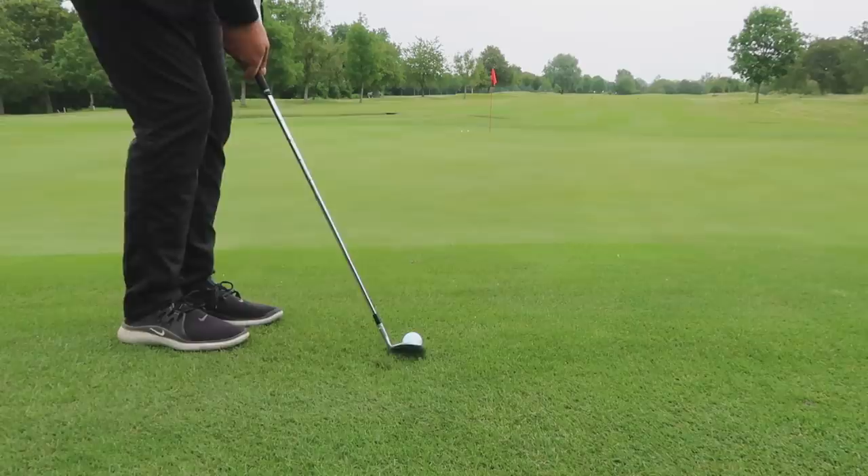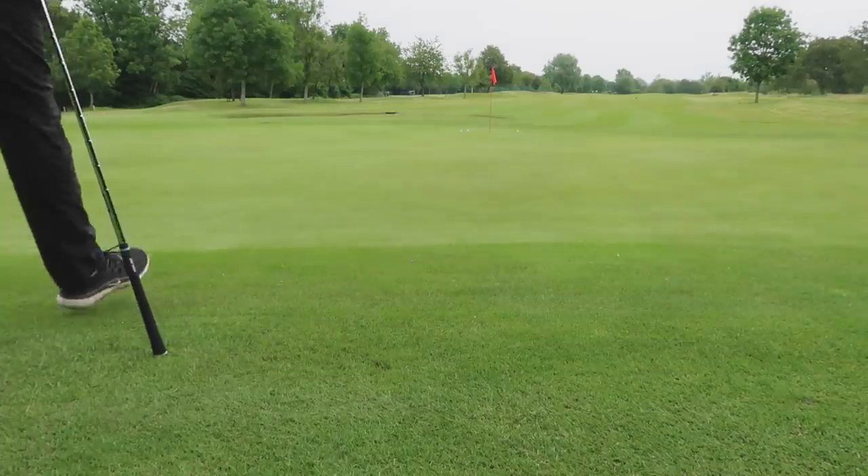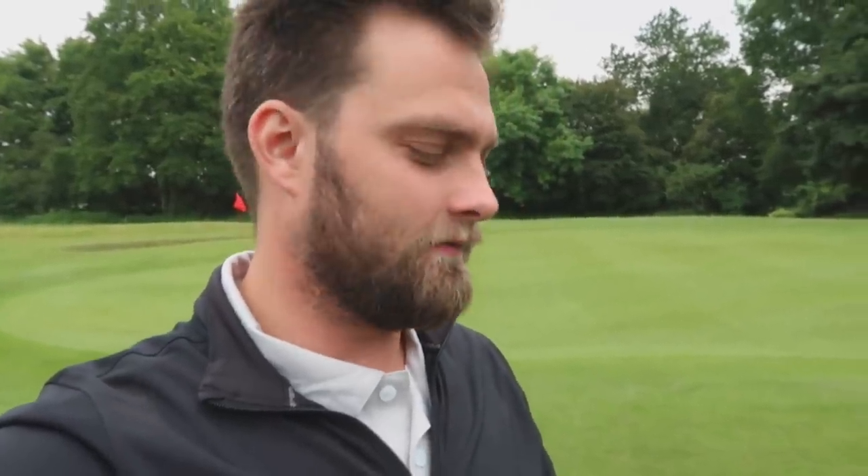When you weigh up the cons — no customization, grip being on the thinner side, slightly chunkier top line, limited bounce options — this is a set designed to please everyone, and that's exactly what they've done. It appeals to about 60% of the golfing market. At £150 for three brand new wedges, they've done incredibly well. With the second-hand market where it is — old battered wedges going for the same money — it would be hard to argue against this route. More experienced players will notice the difference under the microscope, but will it actually matter that much?